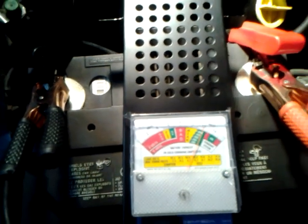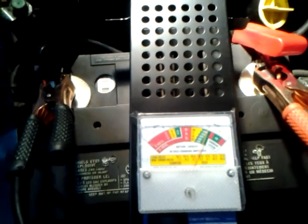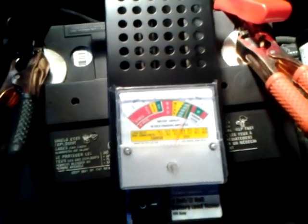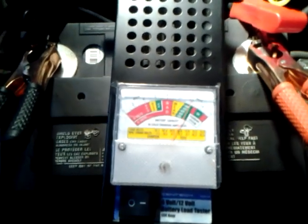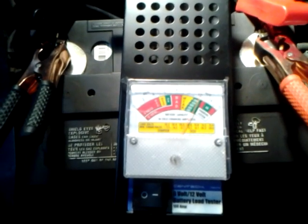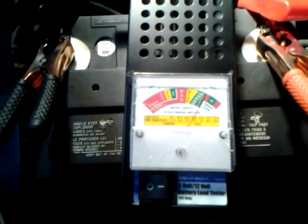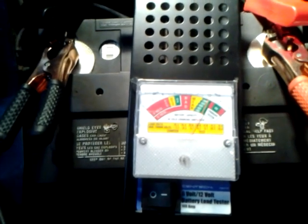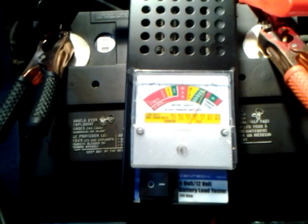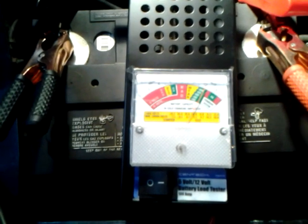So that's how load testers work. At the beginning I was showing you it was up to like 15 volts, which shows the alternator is working good. And right now it's showing me the battery is still good, and the load test is still good. So it basically has three functions.